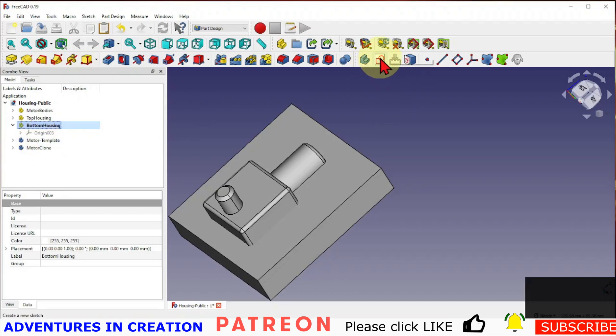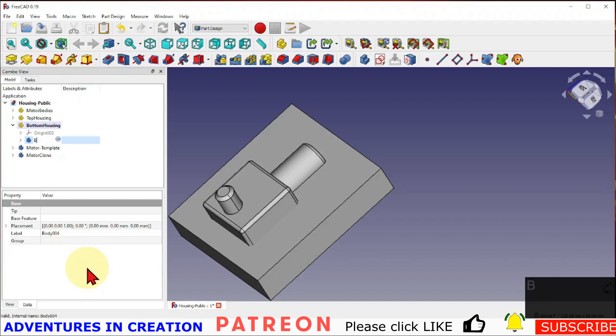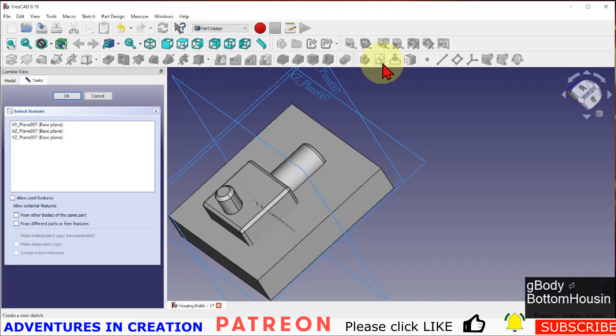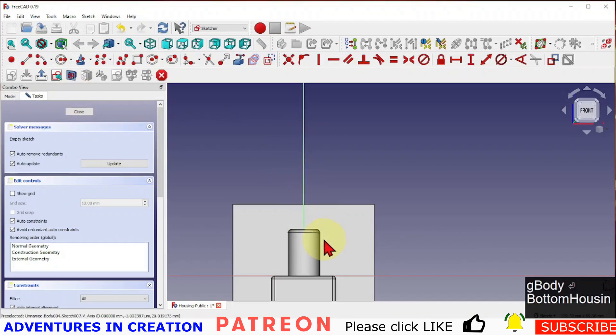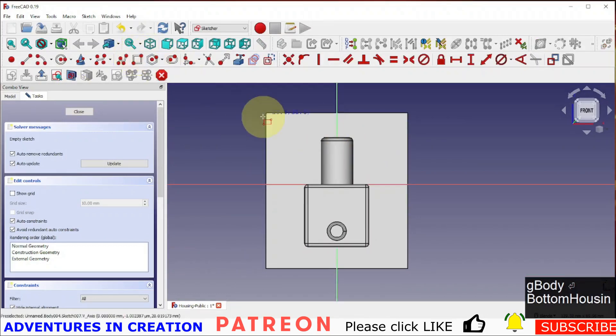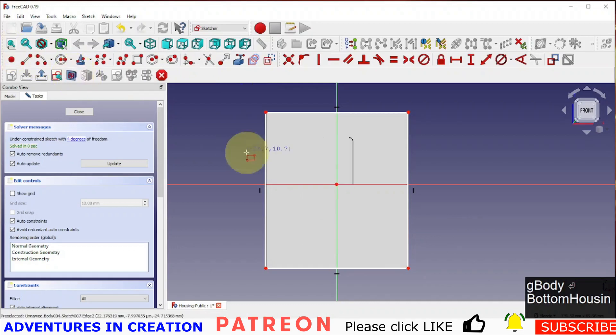I'm going to make the top housing the current part, create a new body, and rename that body to 'bottom housing body' just to keep it straight — you don't have to rename it if you don't want to. We're going to make this on that same XZ plane, and make it exactly the same size.